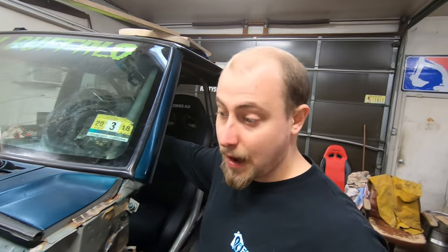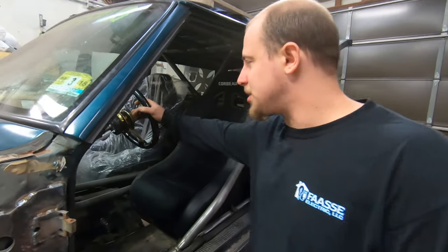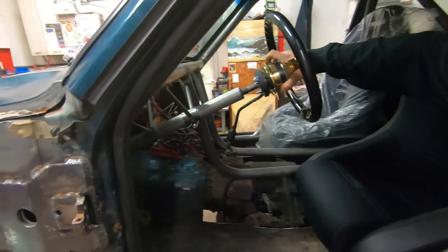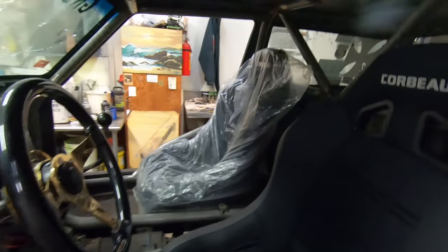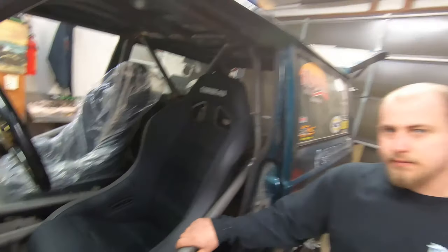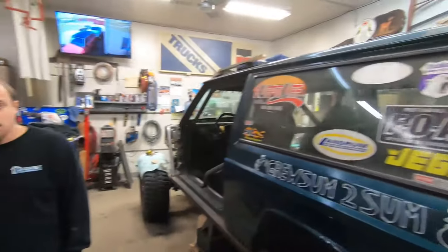Jeff agrees — it looked a little cheap at first but now that it's all together it's pretty tough, and it's a much cleaner look than the factory column with all the plastic stripped off. That takes care of the steering. Seats are in, ready for harnesses. Tune in next week — we're going to be putting frame stiffeners on and starting to tube the whole back of it, getting one step closer to getting this thing on the streets and the rocks.